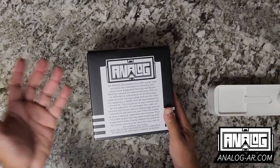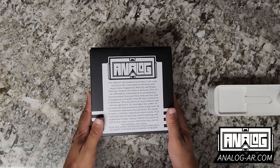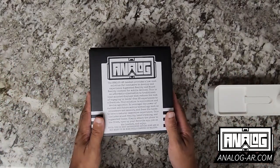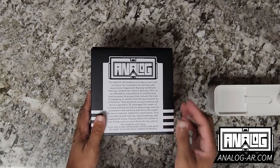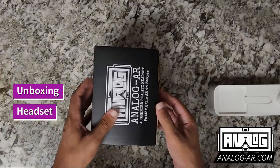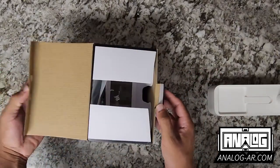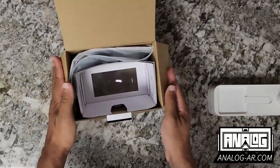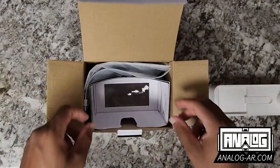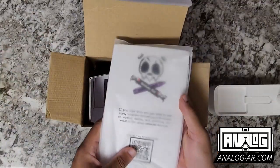On the back it just has a little overview of all the stuff that went into making this headset, and again another disclaimer. We'll go ahead and open it — there's a little flap on the back and you open it and are presented with the main body of the headset, some documentation, and other stuff.